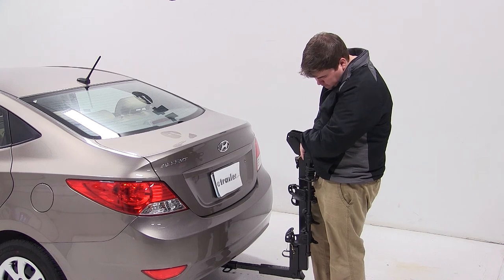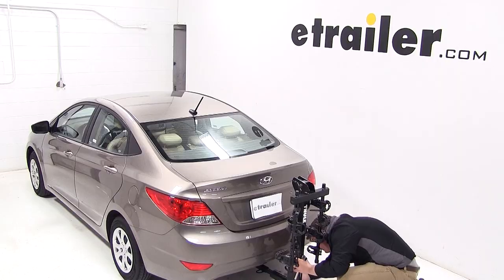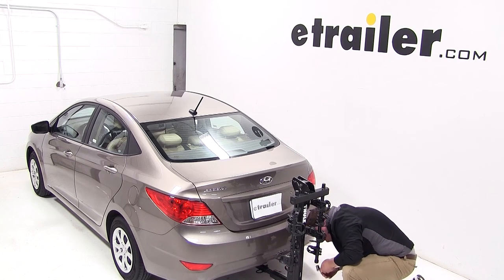To mount the carrier to our vehicle, we need to insert the shank of the carrier into the receiver tube of the hitch. We'll make sure that we line up the hitch pin hole, then we'll thread on our anti-rattle bolt and tighten it down with a wrench.